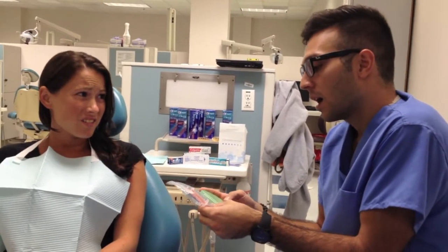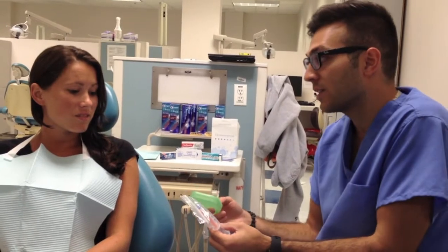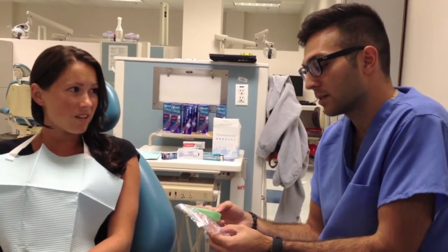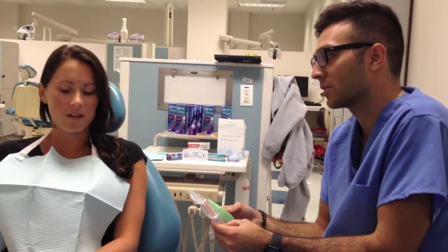Is that going to hurt? No, generally not. There is a possibility for sensitivity. How long is that going to last? Maybe a couple days, but it's definitely not permanent. Okay, good.